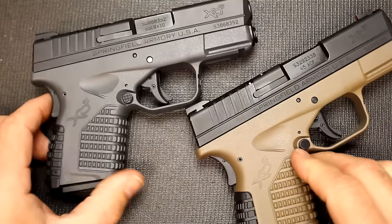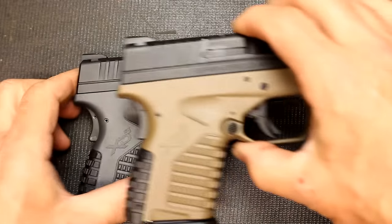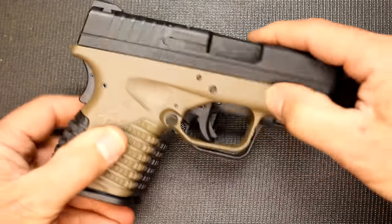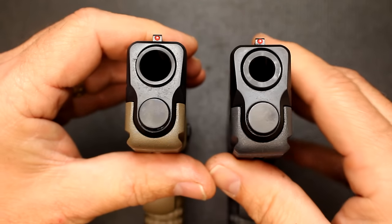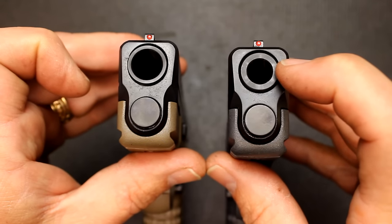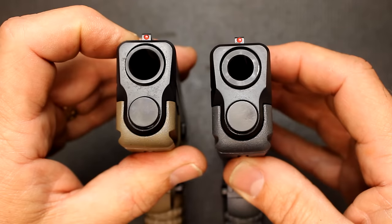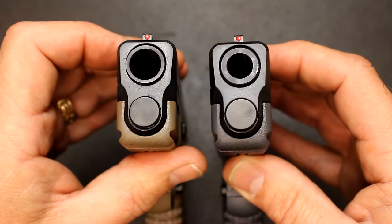Now here we have one of the XDS's in .45 ACP. And honestly there is no discernible difference in the dimensions of this pistol — they are almost identical. But of course looking down the business end of the pistol you can see where the .45 is much larger. The 9mm has a thicker barrel, and because of the thicker barrel this weighs 22.5 ounces while the .45 weighs 21.5 ounces. So it's actually an ounce lighter for the .45 ACP.